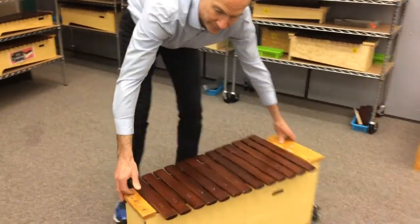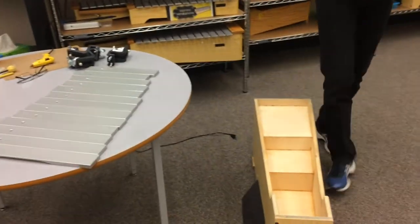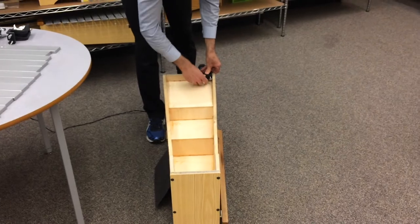They're really easy to install. What you do is take all your bars off the instrument, turn it upside down, and then they just clamp on using thumb screws.